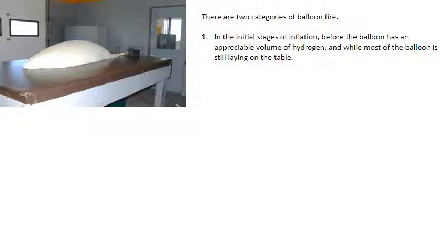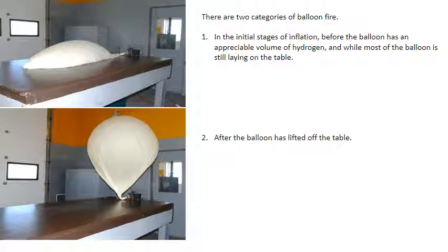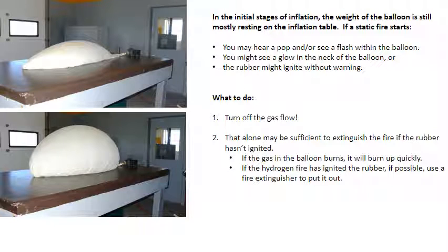There are two categories of balloon fire. First, in the initial stages of inflation, before the balloon has an appreciable volume of hydrogen and while most of the balloon is still laying on the table. In the initial stages of inflation, the weight of the balloon is still mostly resting on the inflation table. If a static fire starts, you may hear a pop or see a flash within the balloon. You might see a glow in the neck of the balloon, or the rubber might ignite without warning. Turn off the gas flow — that alone may be sufficient to extinguish the fire if the rubber hasn't ignited.